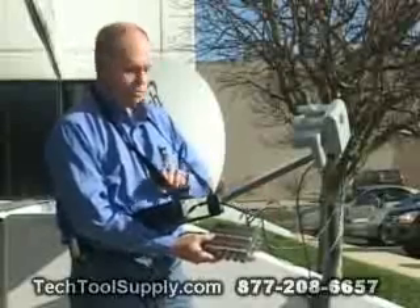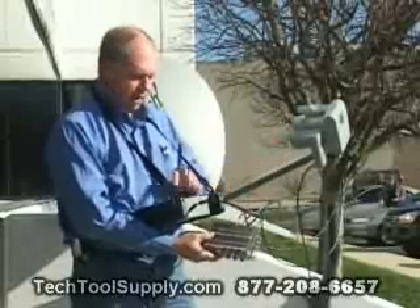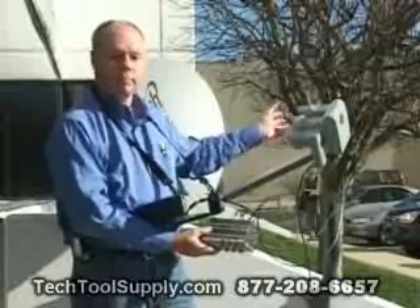You can go to LNB3, which corresponds to the 129 LNB, and then you can go to LNB4, which corresponds to the 118.7.